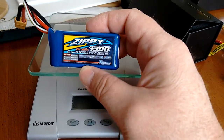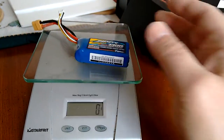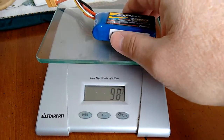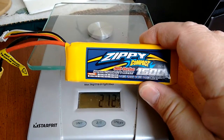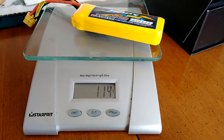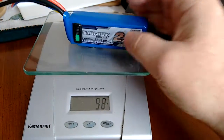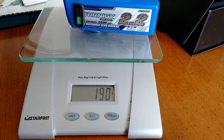I just wanted to show you a comparison. This is just a cheap Zippy 20C 1300 — of course there's no comparison in discharge, but just the weight on it. This is what I've been using in my Hobby King Skipper and it's a 35C Zippy compact, so 123 grams. And we'll just throw an old Turnigy 2200 on the scale just for the heck of it — so 190 grams.